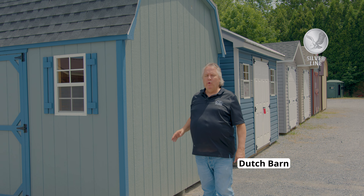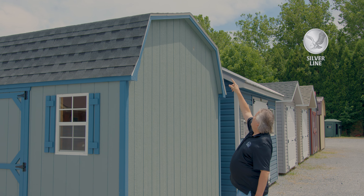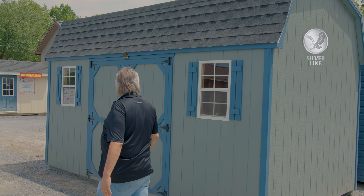This is a Dutch barn and we'll explain the features and benefits on it. If you take a look at the gable, it's a barn style. We'll show you why that's important, so this one's actually called a Dutch barn.